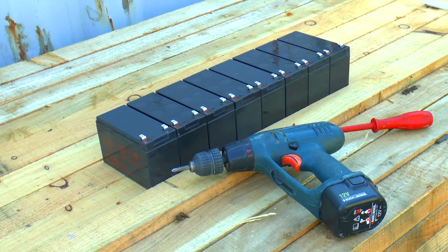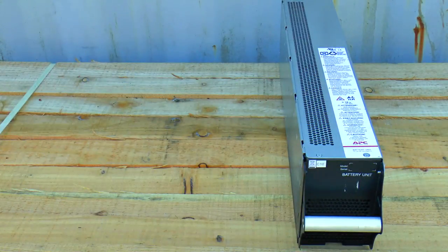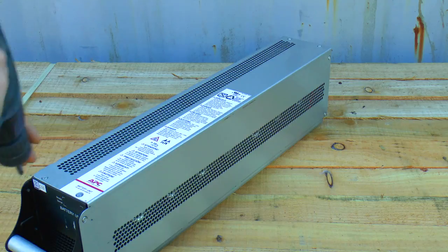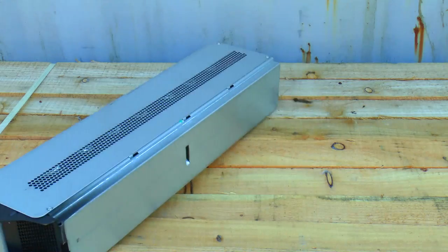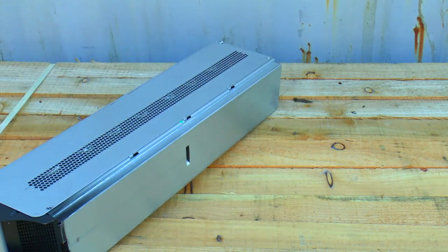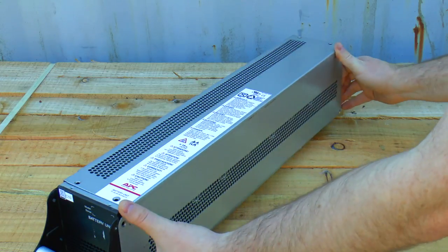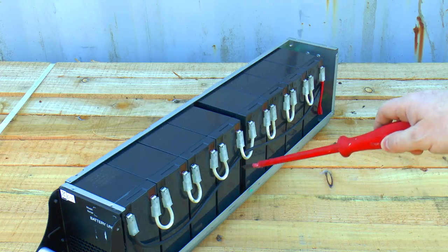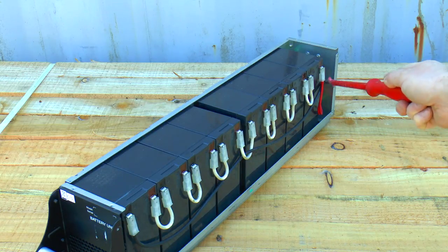So without further ado, let's see how you do it. I need to undo eight screws and four on the side. Flip it back upright and this whole top slides back and pulls out and away like so. Here you can see we have seven battery link cables. The negative wire loops through this one just to hold it up, and we have the positive one over the far end as well. This is where the big screwdriver comes into play.